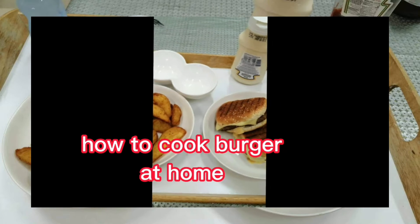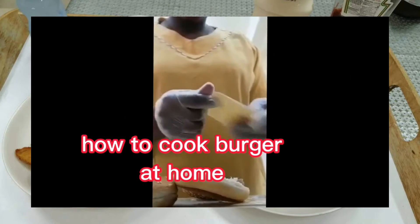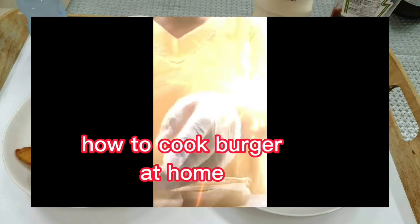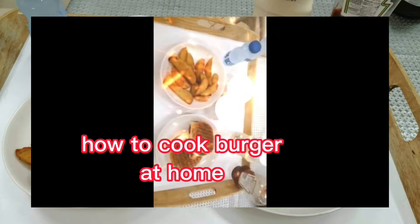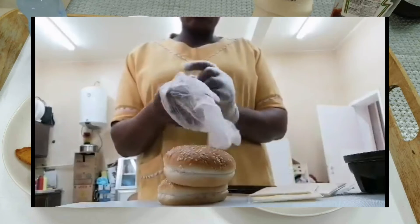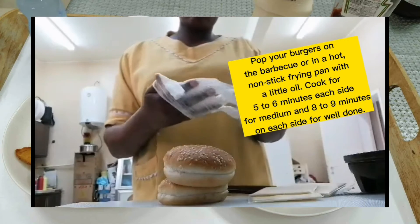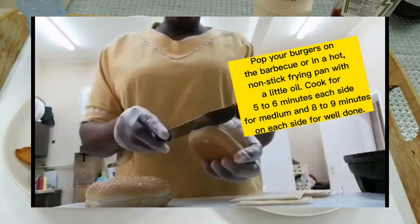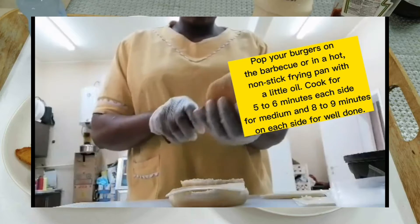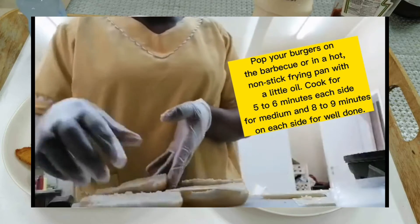How to cook your burger at home. So you get the frozen burger from the supermarket, or if you can make your home burger, put it in the freezer. When you want to make it, remove the plastic, put it in a non-sticky frying pan, and cook it for five to six minutes on each side so that it's well cooked.